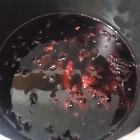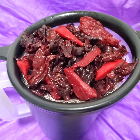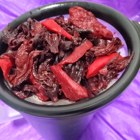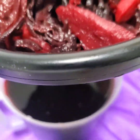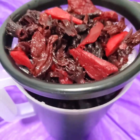You're gonna see me sweeten my sorrel. After I'm finished boiling my ginger and my sorrel, I leave it to cool, and after it cools I strain it with the strainer. As you can see, these are the sorrel and the ginger on top, and that's the liquid there.